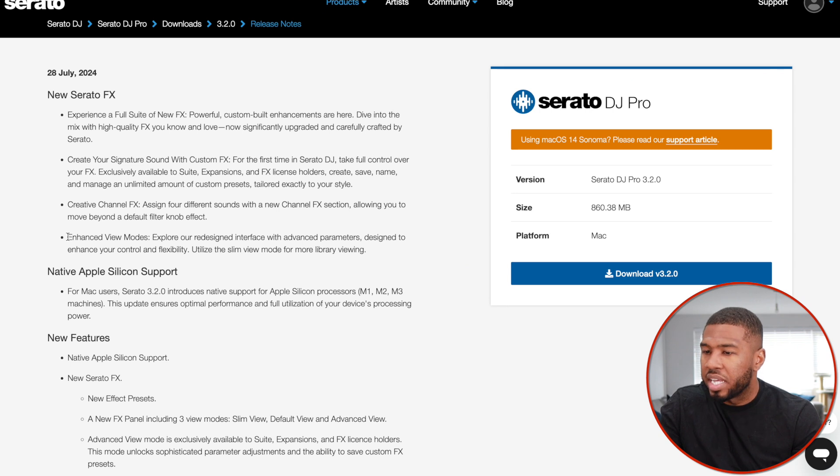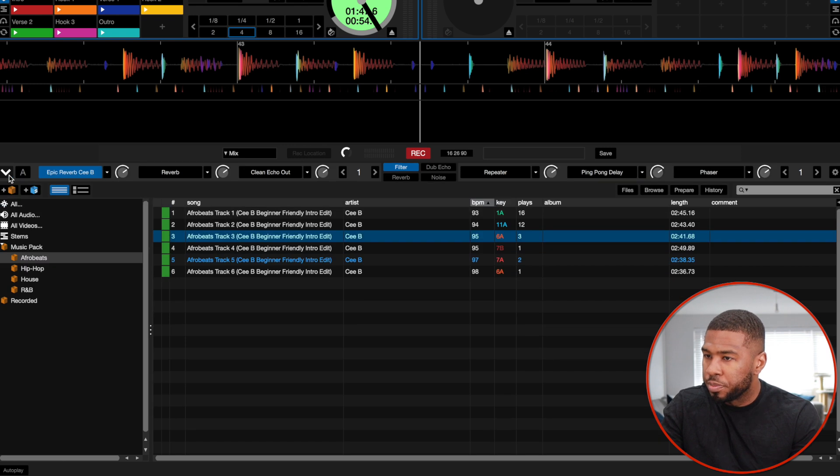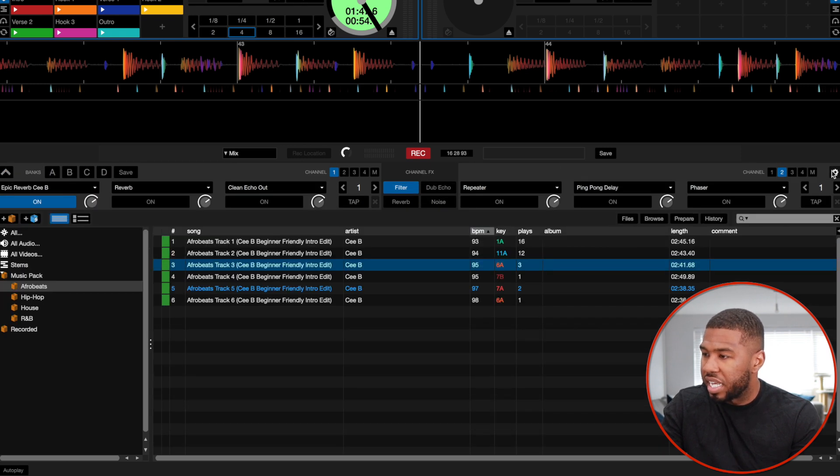The last thing is enhanced view mode — explore a redesigned interface with advanced parameters designed to enhance your control and flexibility. Utilize a slim view for more library viewing. So this is the slim view, and then this is the advanced view, and then this is the normal view. When I first downloaded the update I wasn't too convinced, but I didn't realize you had to have the actual effects expansion. Now that I have it, I can see how powerful this is. So that is me going through the full Serato 3.2 changes with the expansion pack.